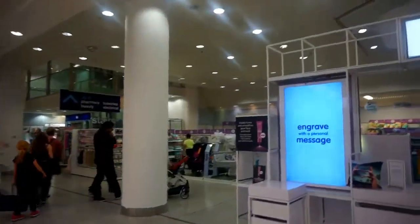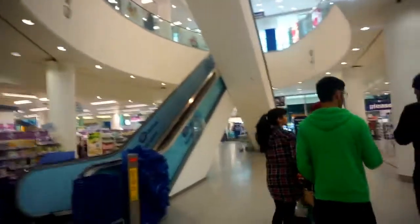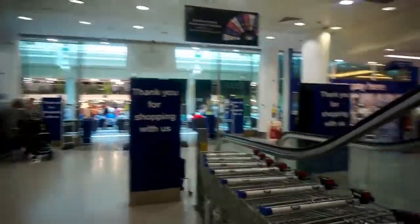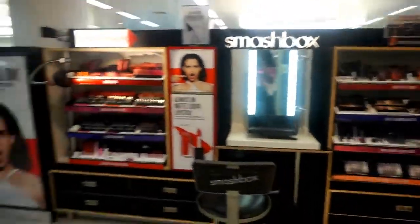So it's upstairs to make up. I'm feeling a bit lazy so I'm going to take the escalator and go upstairs. Here I am at the Smashbox counter.